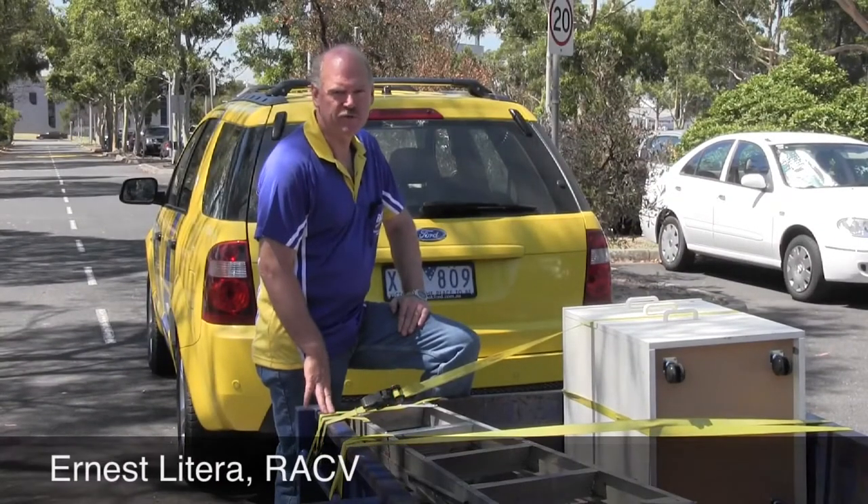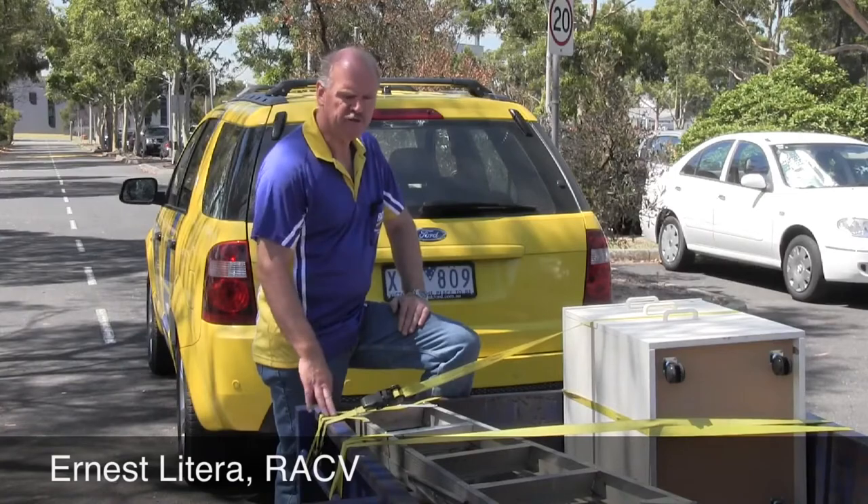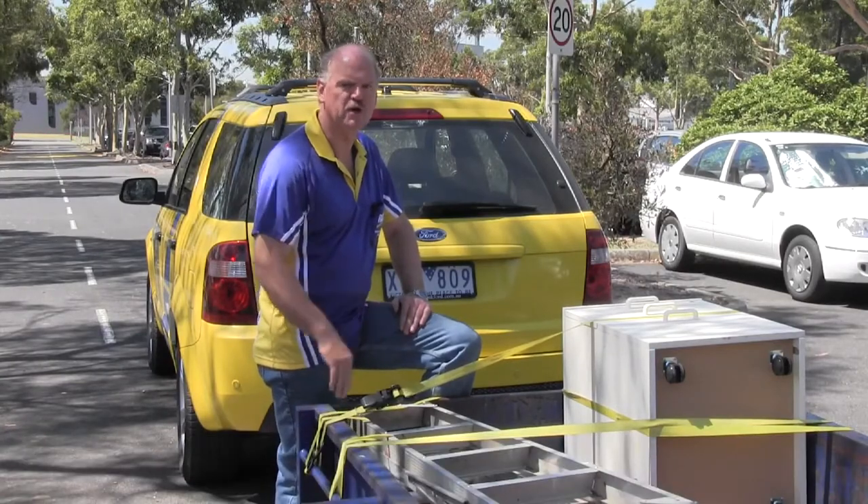Hi, I'm Ernest Latira from the RACV. This video is about securing items in your trailer.